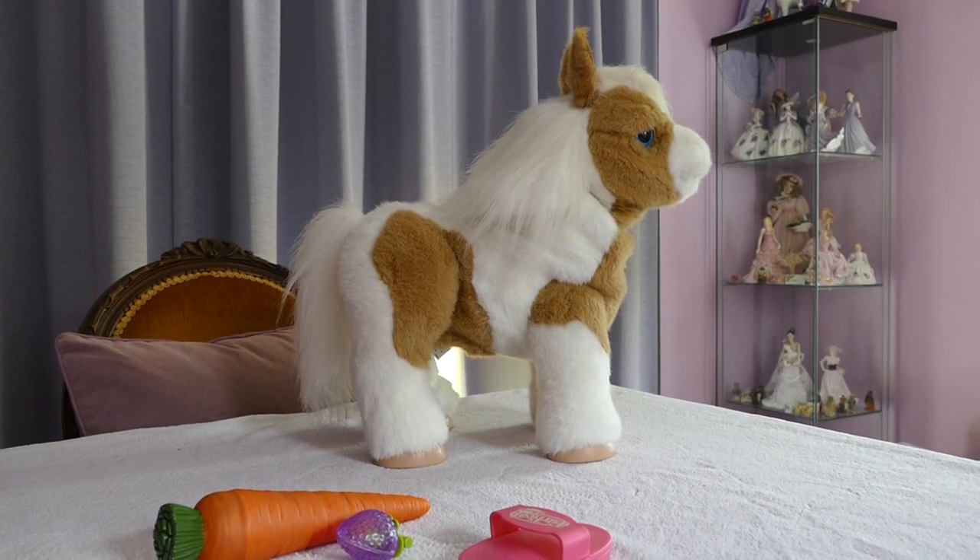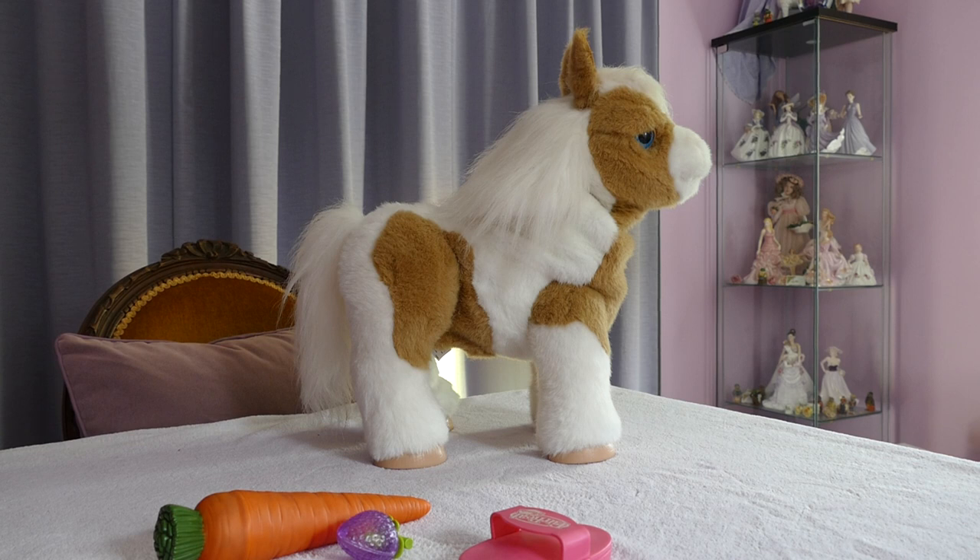Hi all! Welcome back. If you're joining me from another video, or if you're joining me for the first time, hello! We have in front of us an electronic pet. Her name is Butterscotch Baby Pony. She is a Hasbro Fur Real Friend.